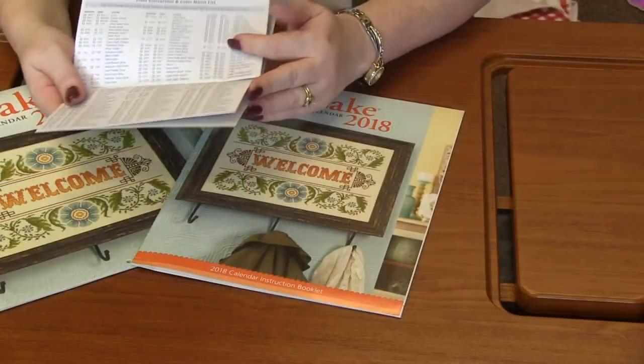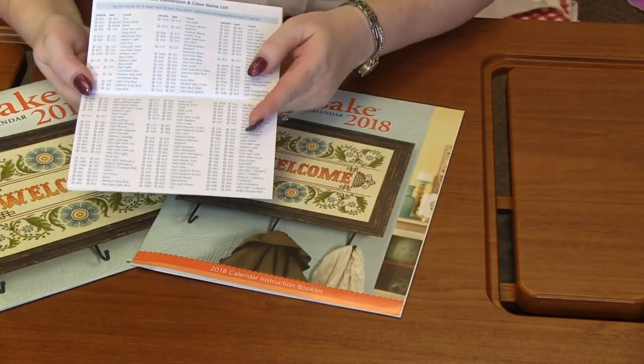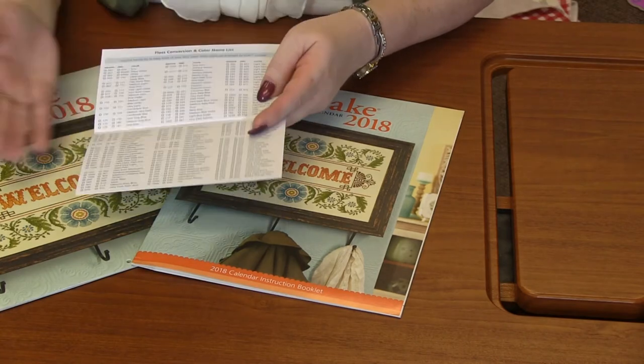Recently what they started doing is you get a book. Before, all the patterns were at the back of the calendar, and now you actually get a book that you can go through all the patterns and stitch them. You also get a pocket calendar — it's a really simple pocket calendar. However, at the very end of it you have the floss, all of the floss from the Anchor and DMC collections. It's got their numbers and their names, so you can have that right with you. So let's grab this book and go through the designs.